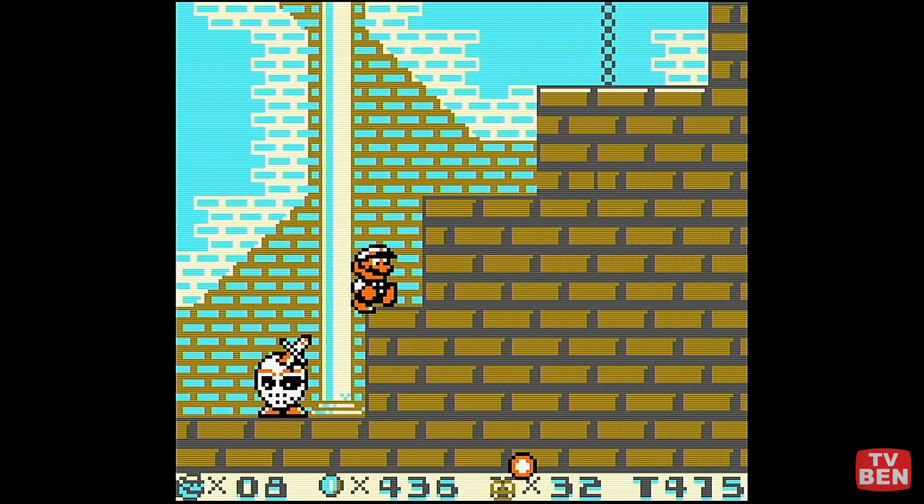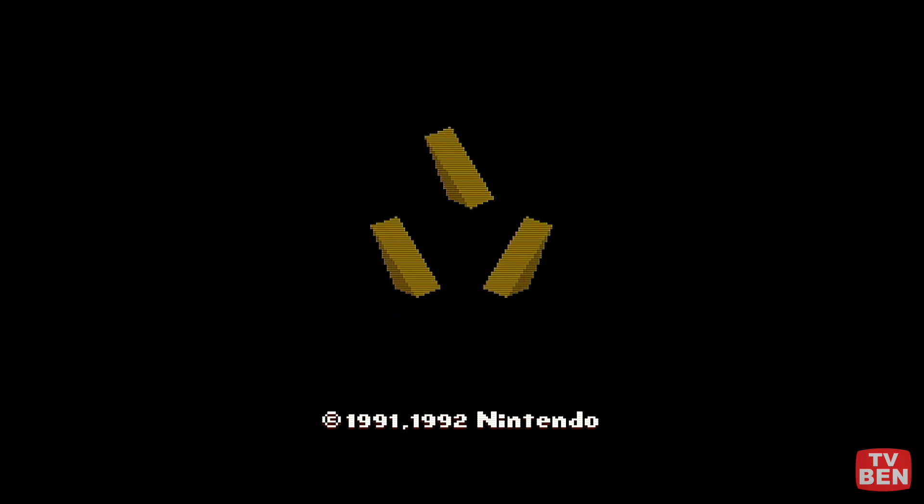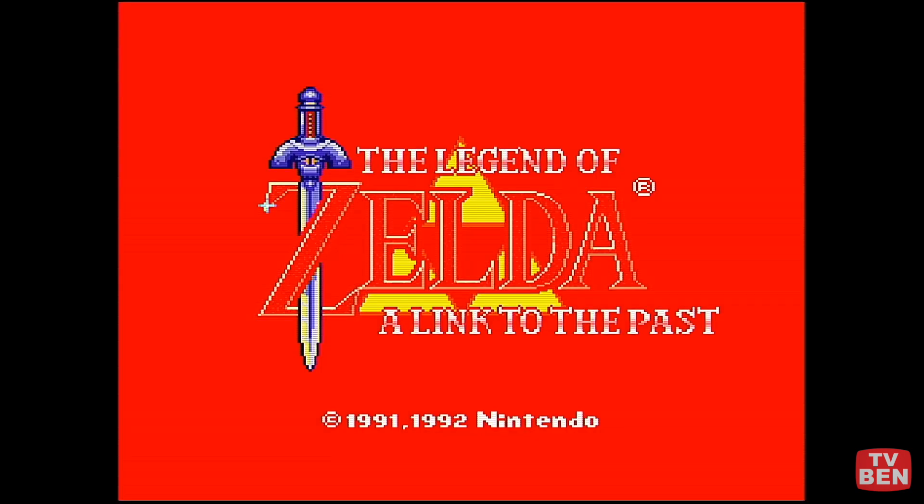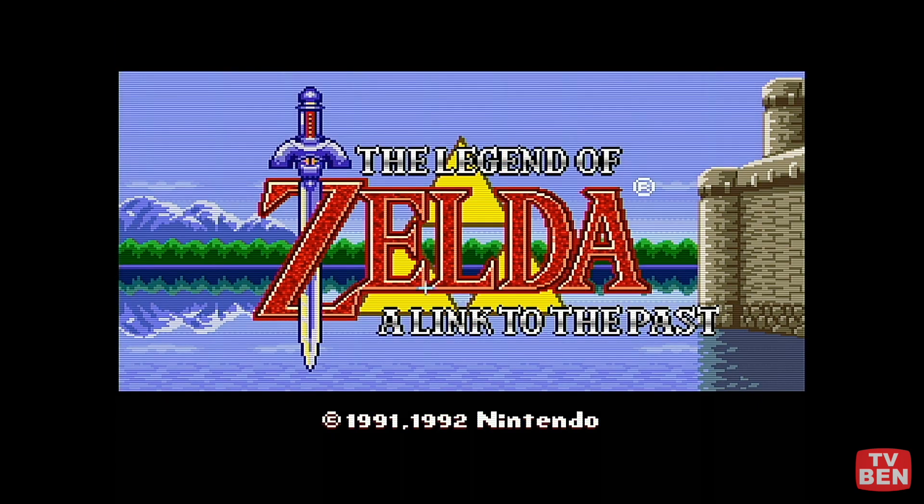Pretty impressed with the Retron 5 at this point. We'll have to do more tests with other games in the future, but for now it gets a thumbs up from me. If you have any questions hit me up in the comments — otherwise I've got some games to go play. Until next time, Steve-E Ben, thanks for watching.